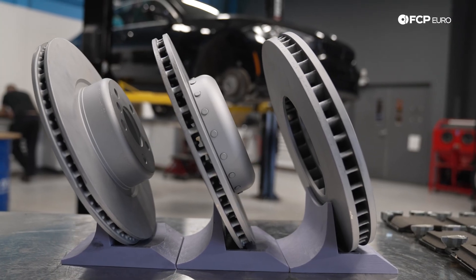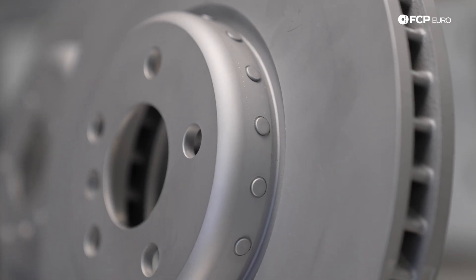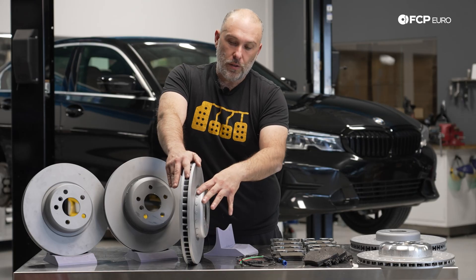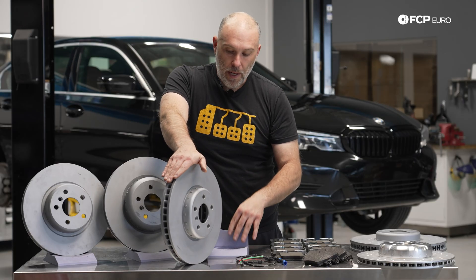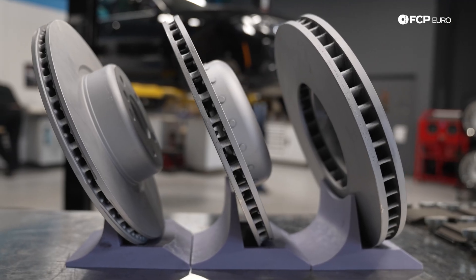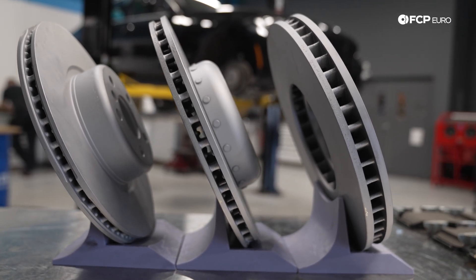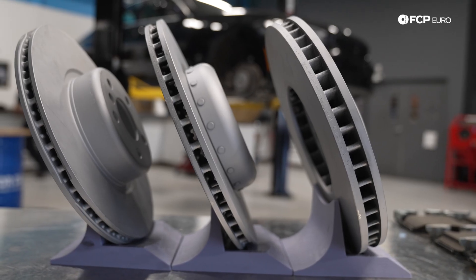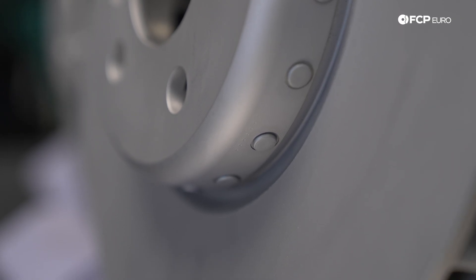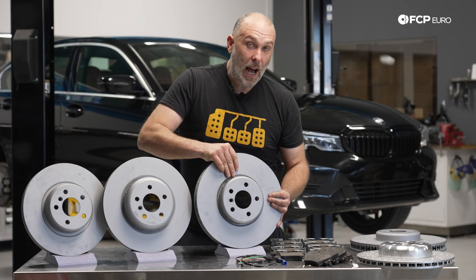I want to talk about some of the rotors we have here sitting on the table. This is what I'm talking about when we're looking at a two-piece rotor. This hat right here is aluminum, and you can see the rivets — it is physically attached to the friction ring via these rivets. BMW uses this design quite often on the larger brake rotors because it reduces weight and helps with the thermal aspect. Aluminum can dissipate heat a lot better. These rotors are exceptionally heavy for a two-piece rotor — this has got to weigh at least 25 pounds. Shockingly heavy.